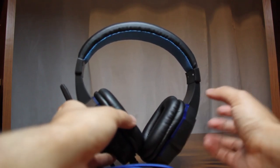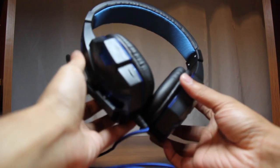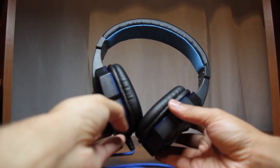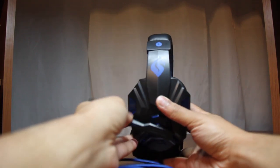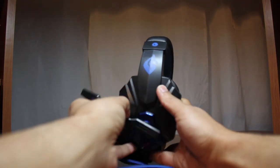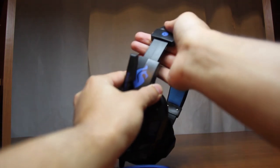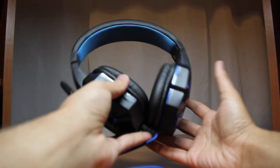It has volume control on the left earpiece — you can see the volume knob right here. The mic is also on the left earpiece, which stores away nicely and then comes down about a little less than 180 degrees. The sides are adjustable as well, so it will fit most head sizes. The wire also has an aux cord for both the volume and the mic.